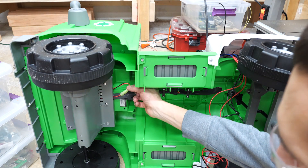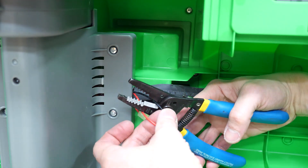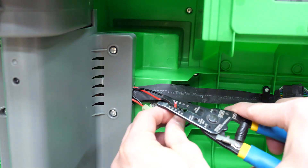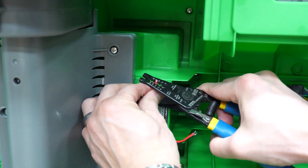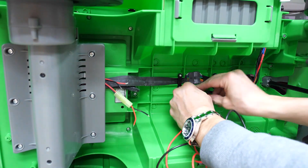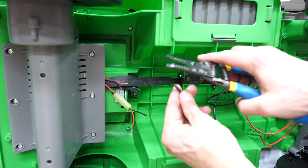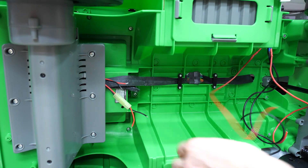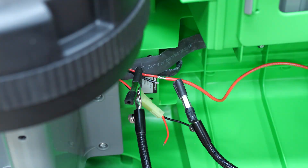Here's the motor and the wires going to the motor. I cut these wires because that's where the switch needs to be wired up to. I estimated how long I needed the switch wires to be and then cut them to size.